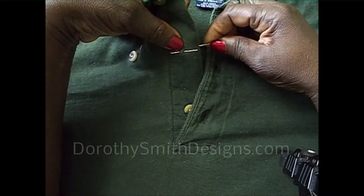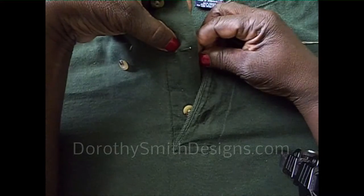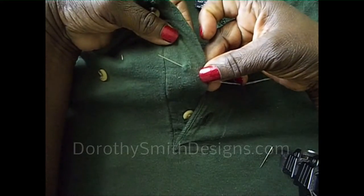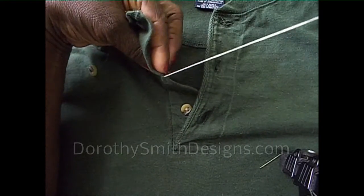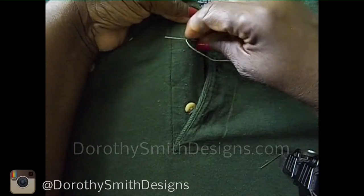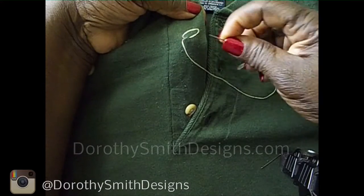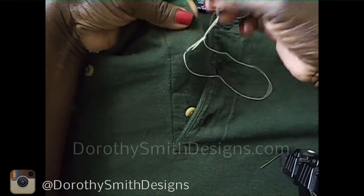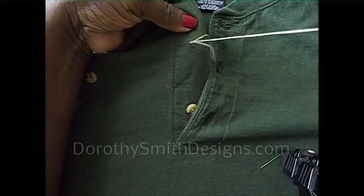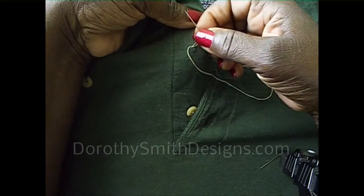I'm going to go from the back up to where the marking is and bring the needle through. Now I'm going to lock my stitch by going back through the back and under. I have a loop — I'm going to take the needle and go through that loop. Lock. And do it again — bring it down to have a loop, put the needle through the loop, and lock.